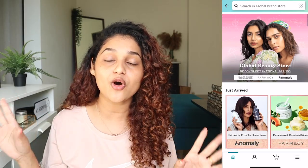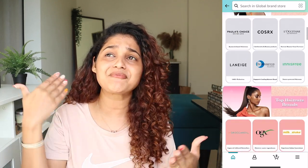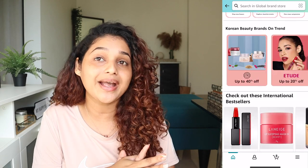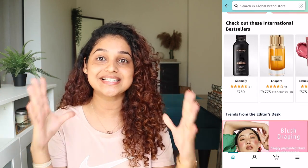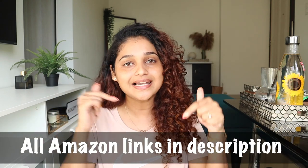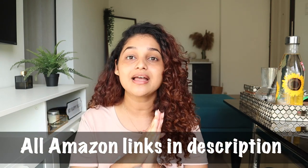That's it for today's video! If you enjoyed it, don't forget to hit that like button. Amazon has launched a beauty exclusive store called Global Beauty Store where you'll find all the top international beauty brands — healthcare, makeup, fragrance, lipstick, skincare, everything under one umbrella. I'll put all the links in the description below, including all the products mentioned in this video and my storefront as well. Let me know in the comments what video you want me to film next, and I'll see you in my next video — bye!